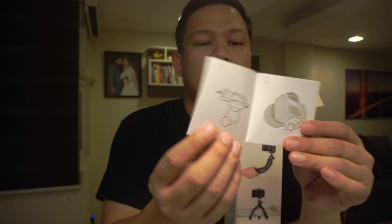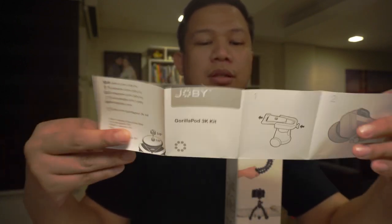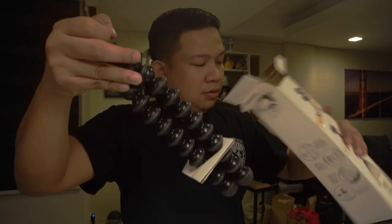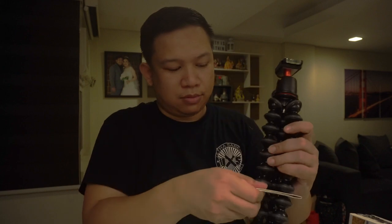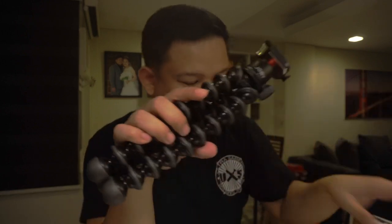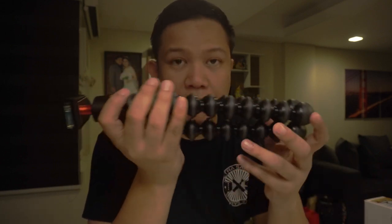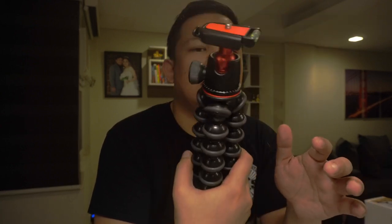So as you can see from the top, meron siyang manuals — instructions on how to use it. And then meron top cover, and yung GorillaPod. Wala nang laman yung box. So let's remove this. In terms of weight, wala palang nakalagay na weight yung mismong GorillaPod. But judging by the feel, less than 1 kilo siya.